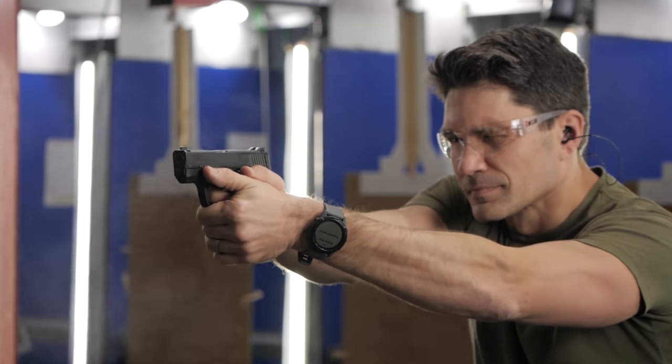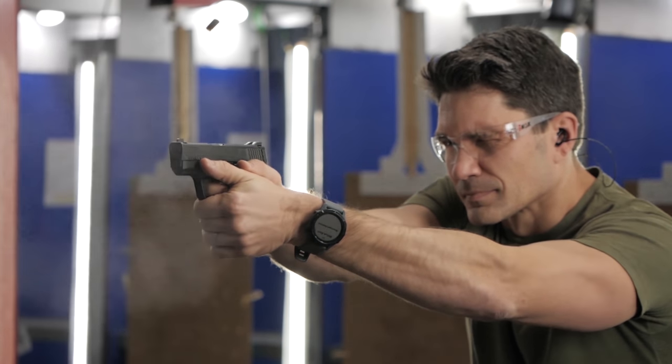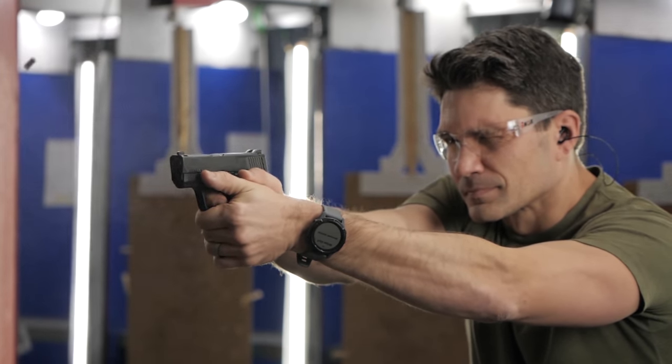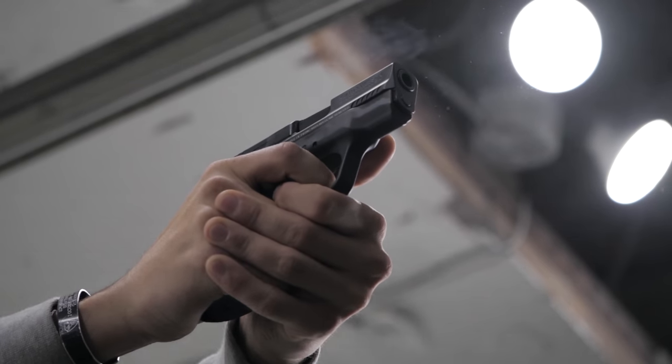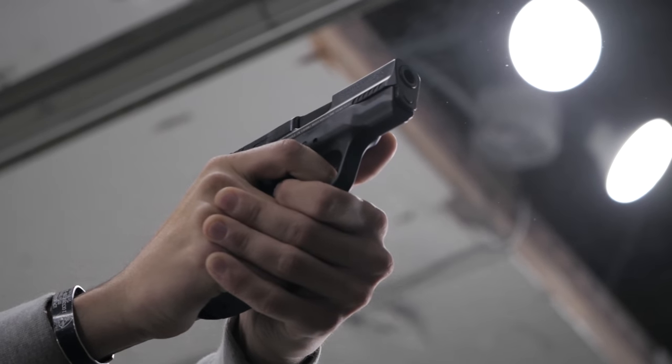Instead of going over a complete review of the Shield Plus or a complete review of the .30 Super Carry, when you're done here, if you want more details, you can go check out those older videos on TFBTV. I've been chatting with Ian McCollum about the .30 Super Carry, and he published a well-researched and in-depth look at this cartridge on Forgotten Weapons, so head over there after you're done — or maybe just go there now, because his videos are so much better than the dog shit I make for TFBTV.